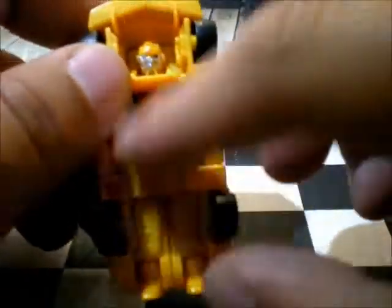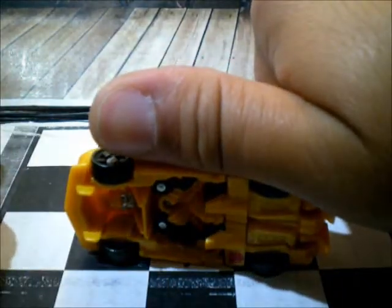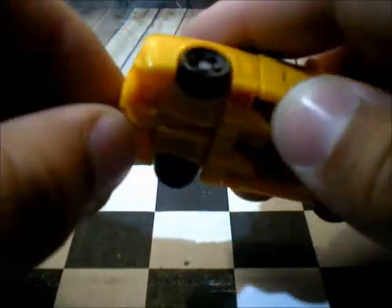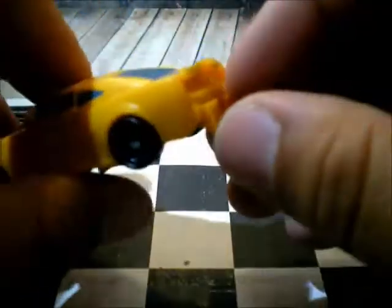As you can see, here's the bottom of the car. Bumblebee is here — little tiny face. So this is my thumb. The car is the size of my thumb. You can measure the size of them. The feet are here.